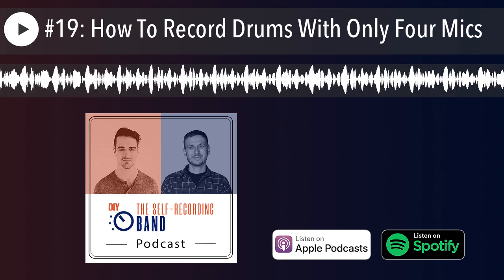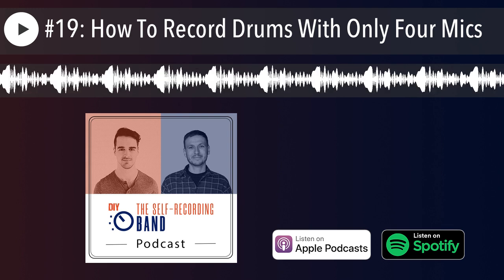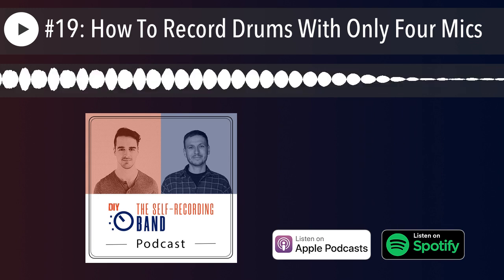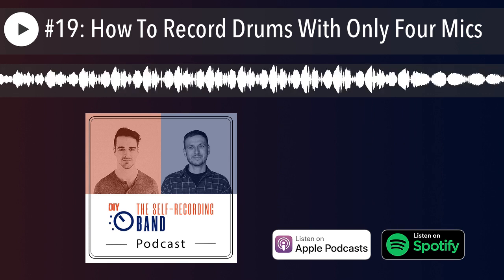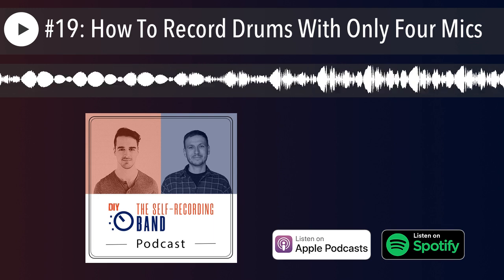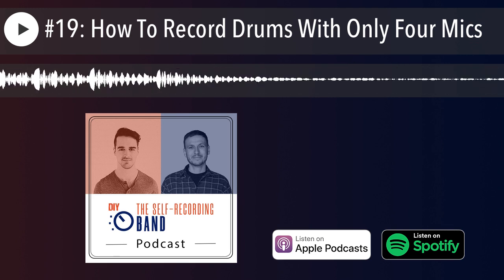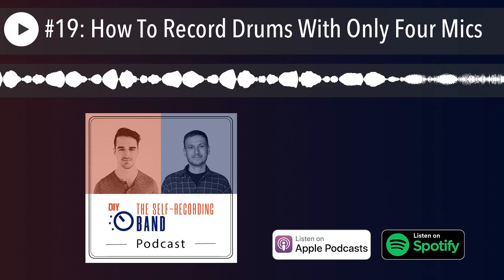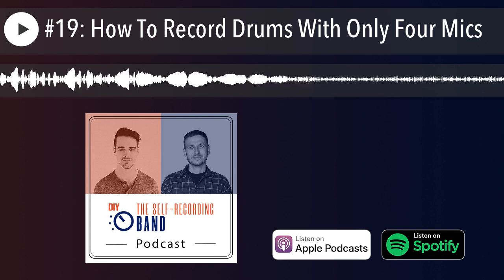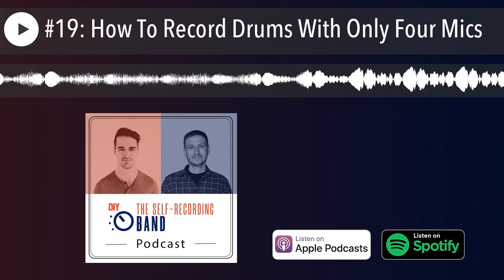If you're recording vocals at home and you're planning on getting a condenser microphone, the Slate ML-1 would probably be on my list of recommendations. It's not the cheapest thing, but it's so versatile — especially for home and DIY recording when you can't afford many different microphones. Otherwise, something like an SM7 works too, but if you're going condenser, the Slate is worth looking into. We're not endorsed — we just both use it.